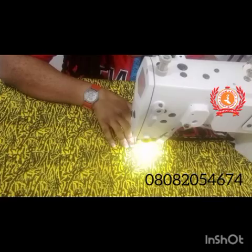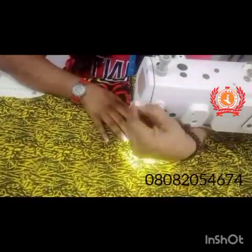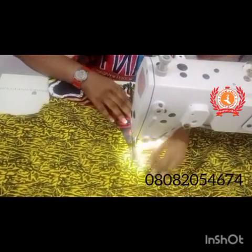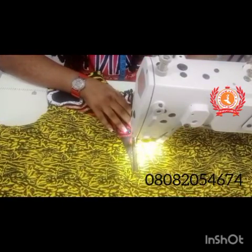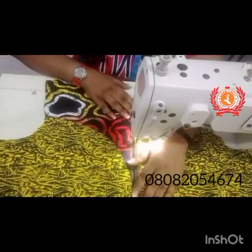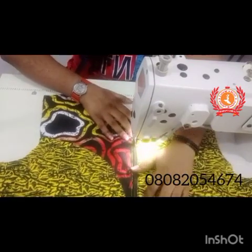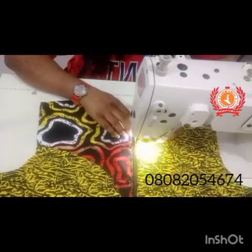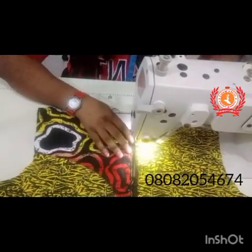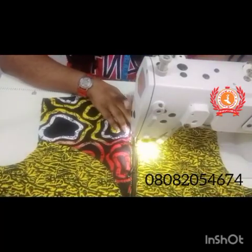I start from the bottom part of the zipper and then turn and sew — just where we sewed the turning piece for this project. I sew it this way on one side first, and then come back to the other side and do the same.